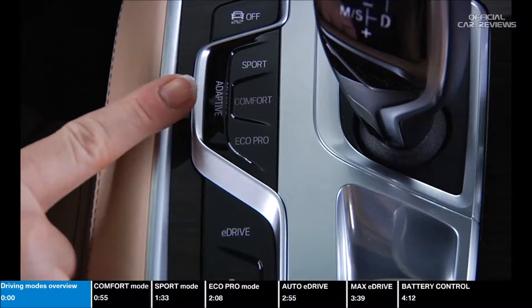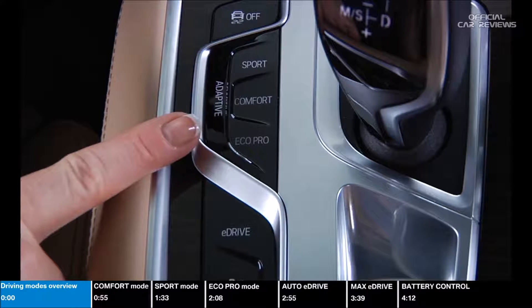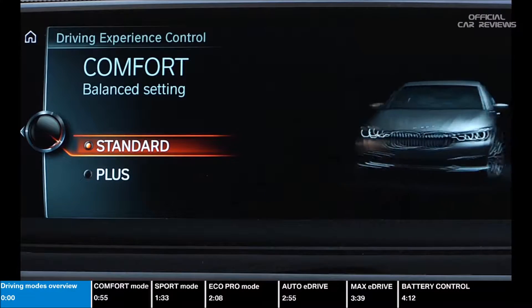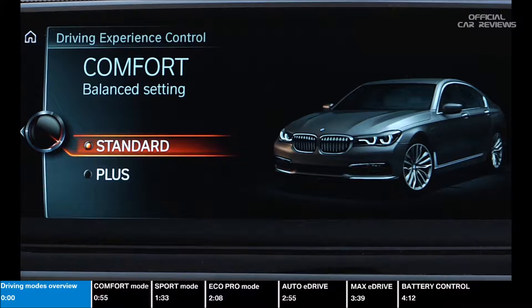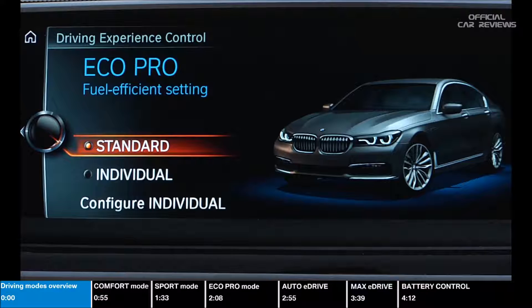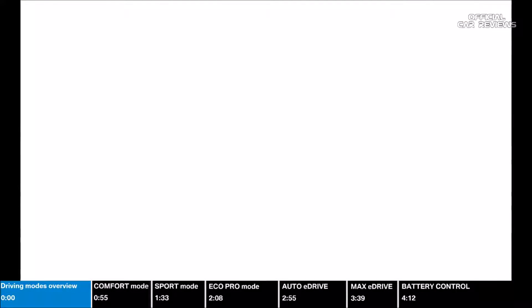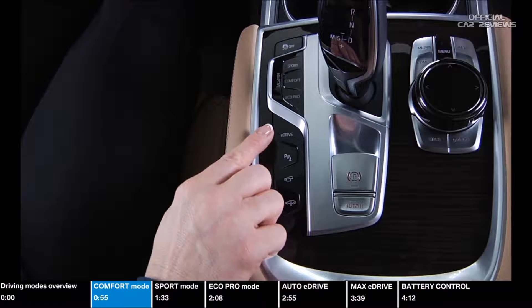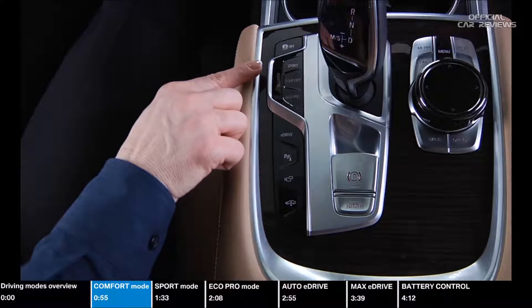The BMW Driving Experience control switch allows you to select the characteristic of the car. You can switch your driving modes between Comfort, Sport, and Eco Pro. Many combinations between the E-Drive settings and the BMW Driving Experience control switch are possible to tailor the vehicle's behavior to fit the exact needs of the driver.